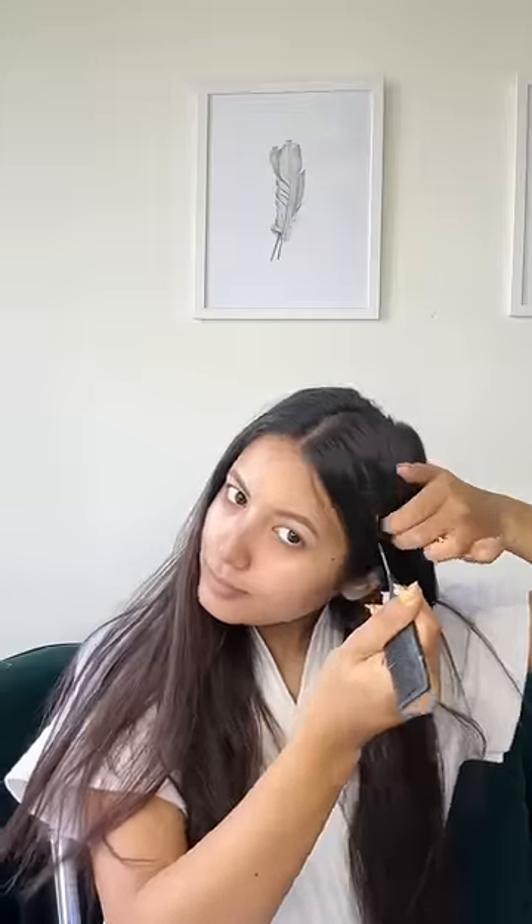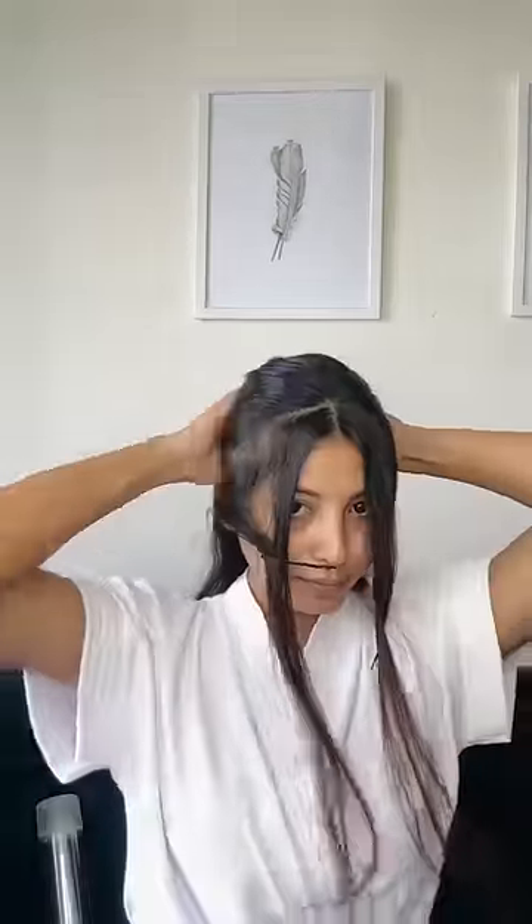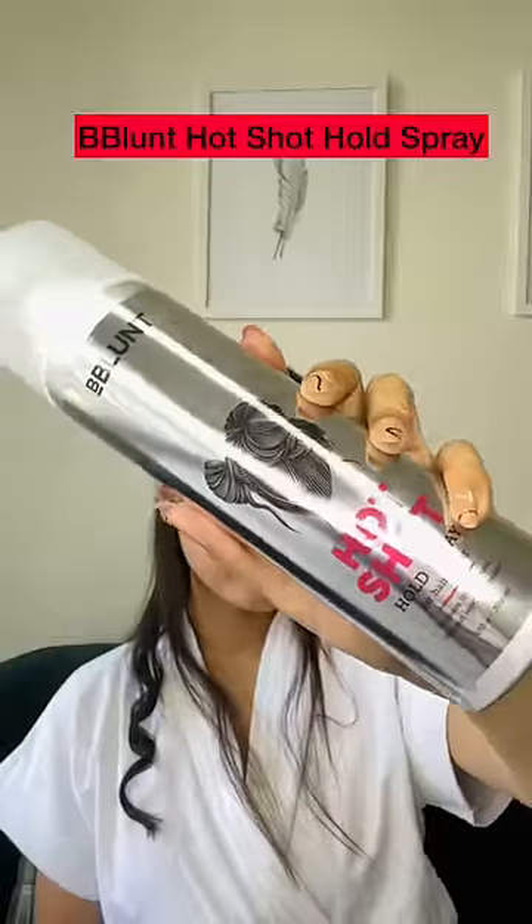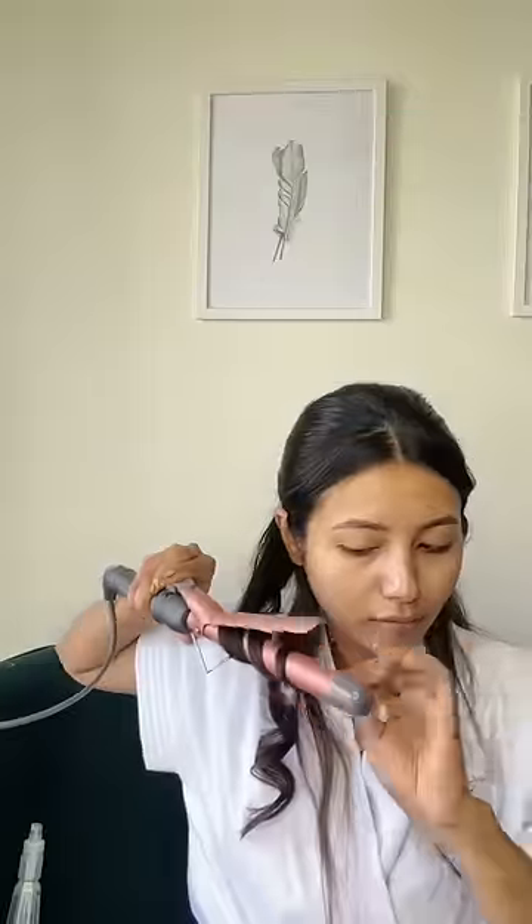Heat protection is better to use after I have taken my hair in two parts, and then I am going to curl my hair. But I don't have curls in my hair, so for that I will use this Hot Shot Hold Spray from B-Blunt. The spray will also increase the longevity of my curls.